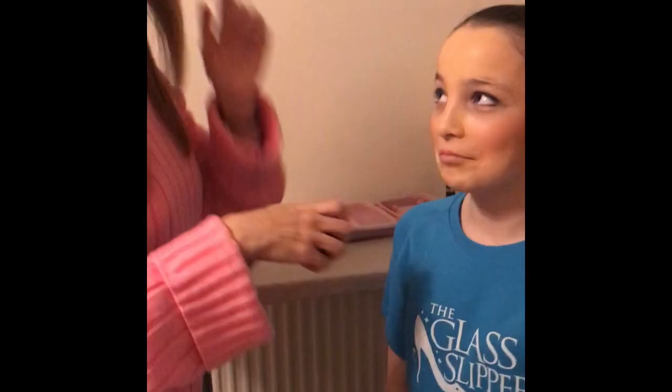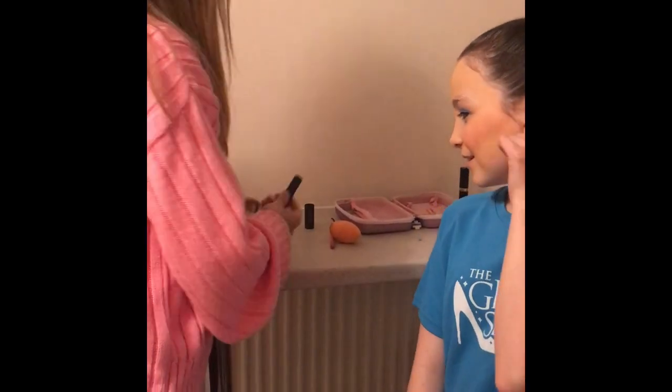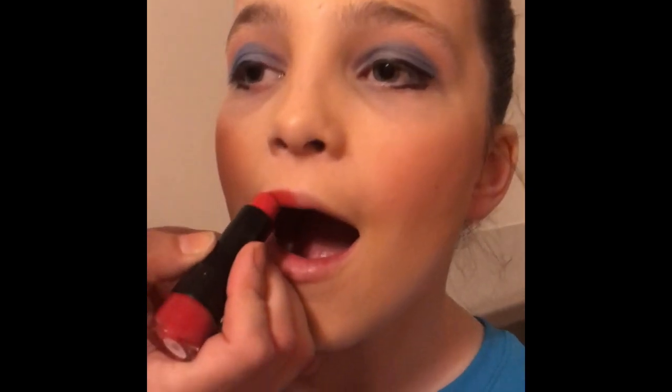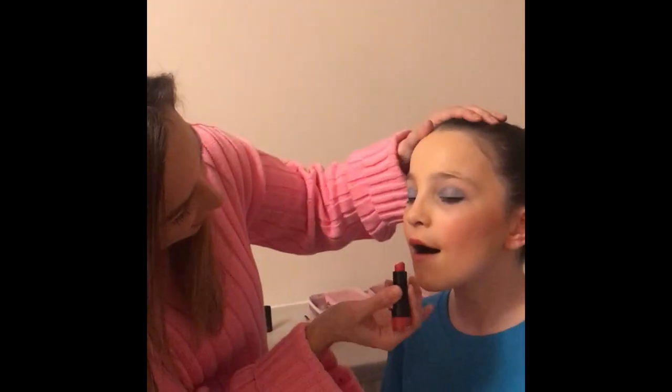The eyeliner on the bottom is annoying me but I would normally take more time — she's obviously blinking away. And then finally the nice red lipstick. This one's from Primark and it's just a bright red. When in doubt, you do want a bright red rather than a dark red.